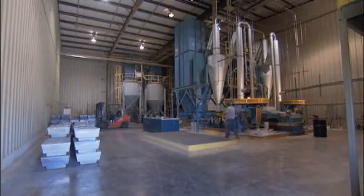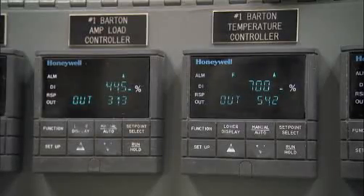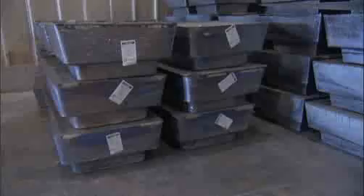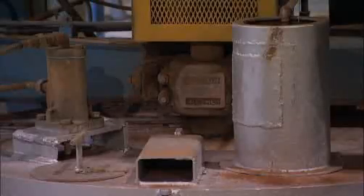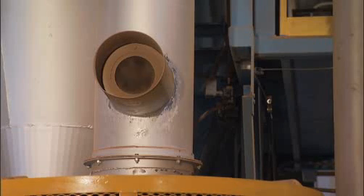Inside this space-age looking contraption, lead is being turned into a very poisonous but very important battery component. 2,000 pound pure lead ingots are melted, stirred and atomized into small droplets that are then combined with oxygen to form the highly reactive compound lead oxide.